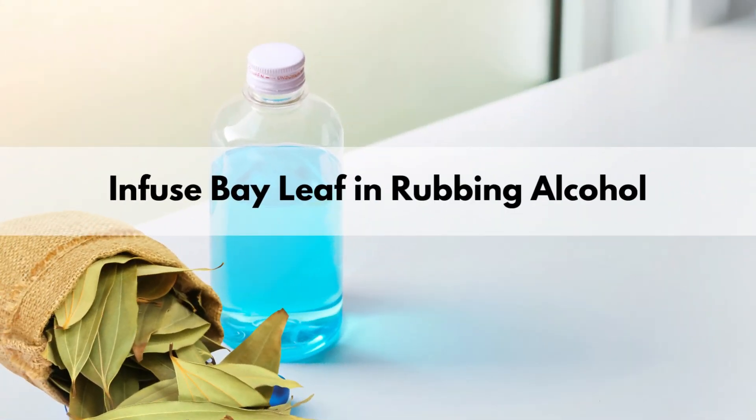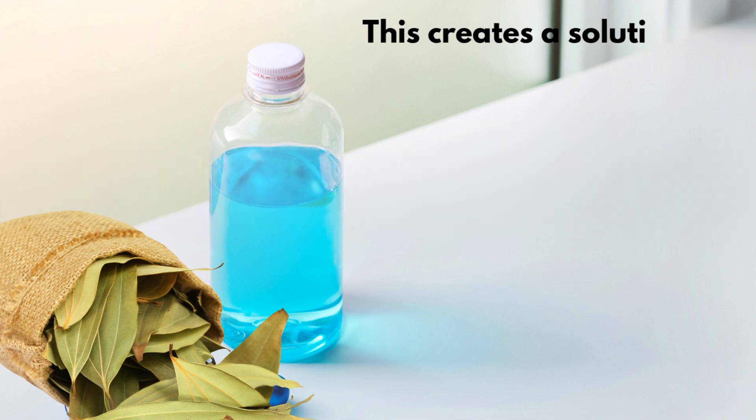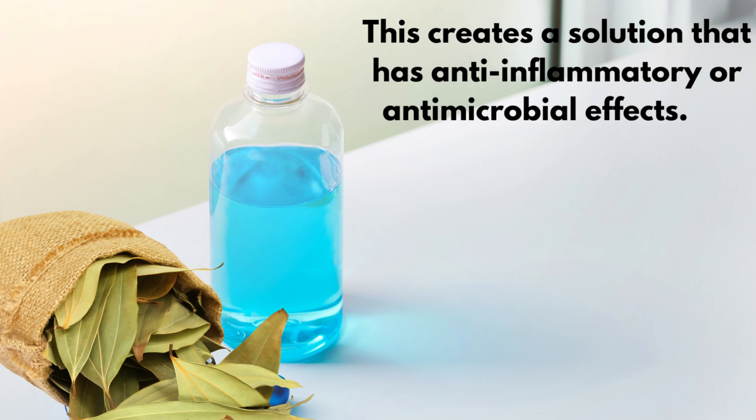One way to experience the pain-relieving benefits of bay leaf is to infuse bay leaf in rubbing alcohol for topical application. This creates a solution that has anti-inflammatory and antimicrobial effects.